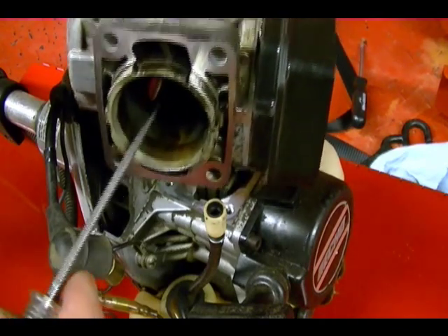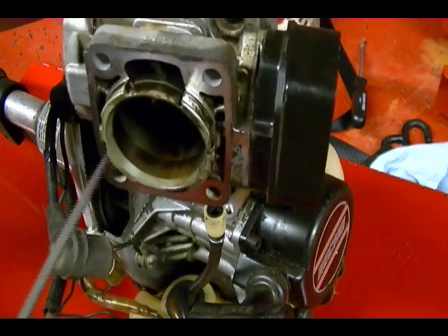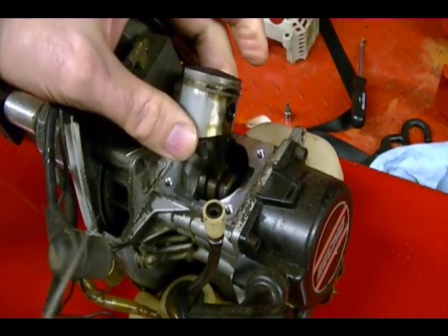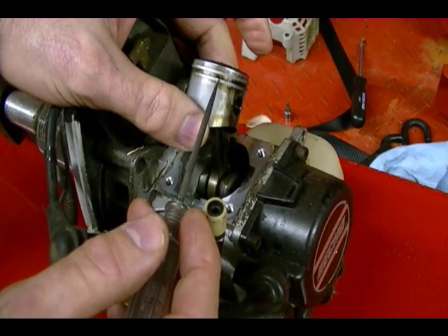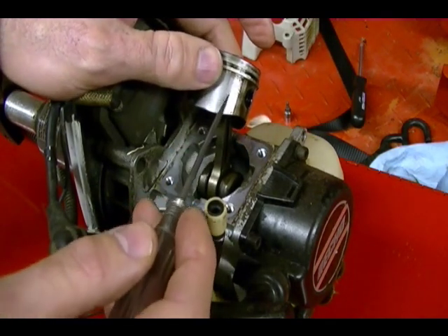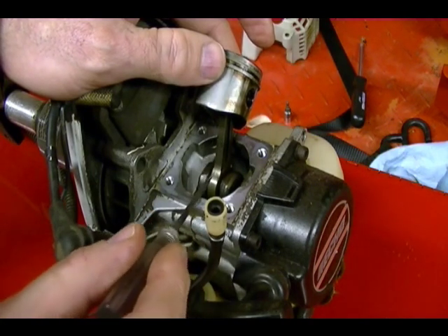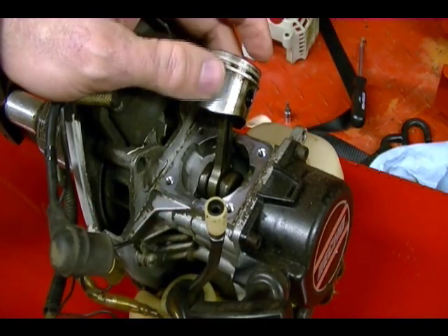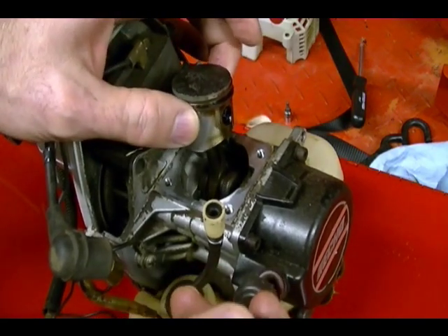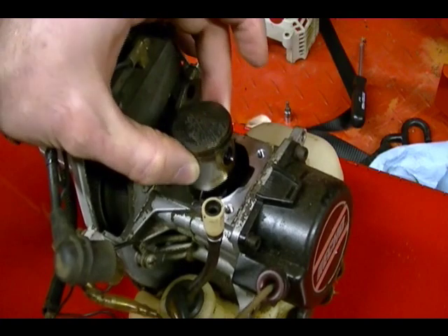This is your cylinder. The piston fits inside of the cylinder here and moves up and down when the engine is running. This is your piston. On the piston you have two rings, right here and right here. The piston is connected to the connecting rod, which is right here, and the connecting rod is attached to the crankshaft. When the crankshaft rotates, the piston moves up and down inside of the cylinder like this.